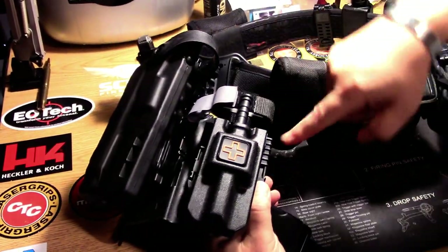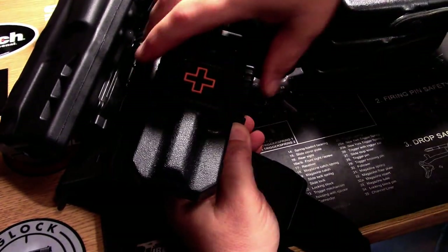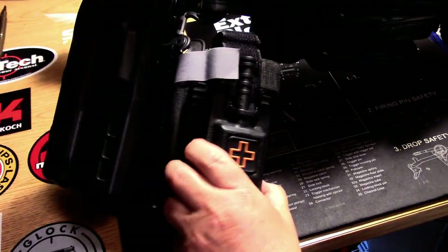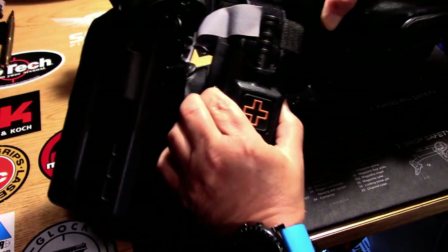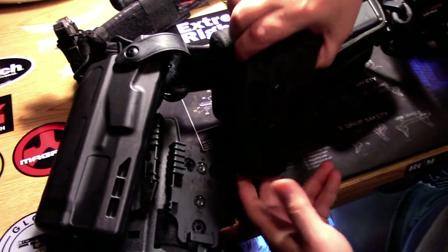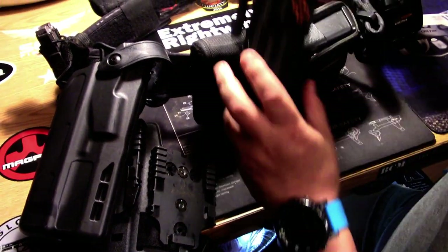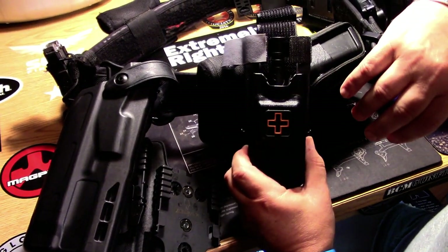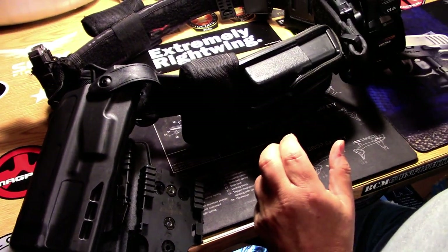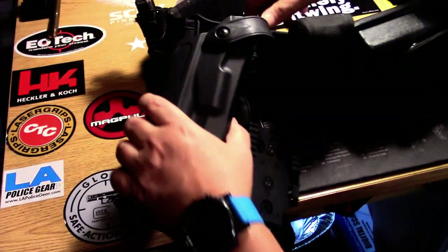I also have a 1110 tourniquet holder mounted on the leg shroud, and it is also mounted on a QLS as well. I've gone to carrying just a tourniquet holder because I was running out of real estate and couldn't really keep the small trauma kit on here.